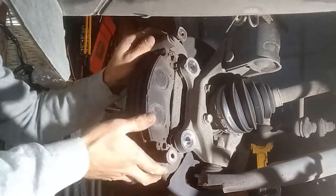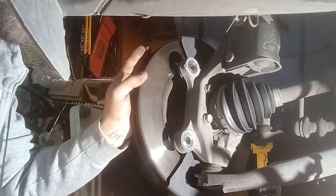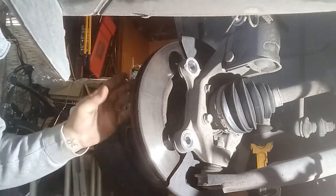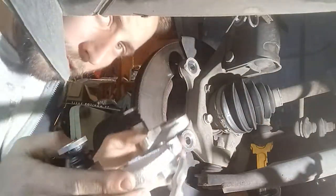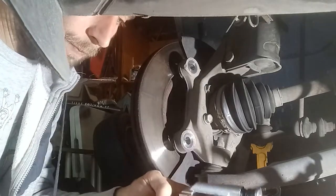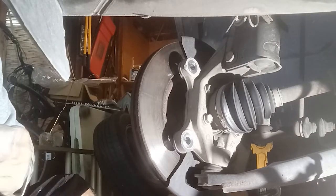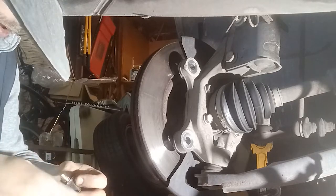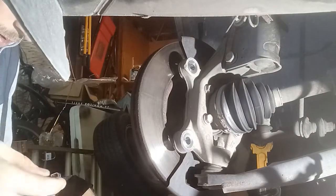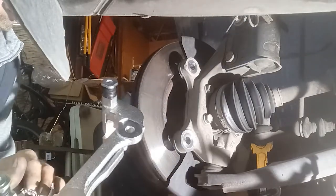Set the bolts to the side. The customer doesn't want me to replace the rotors because they're fairly new. If you do replace the rotors, make sure to clean them with brake cleaner to get that oil off that they put on at the factory. So I'm going to go grab the new caliper. First thing we're going to do since I'm putting new calipers on is take the new bracket and get the new clips in it.